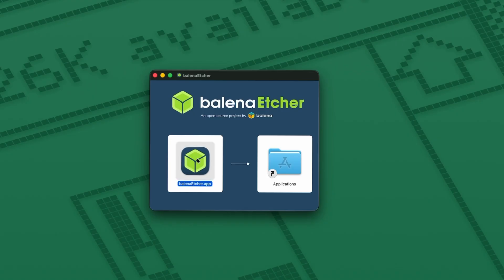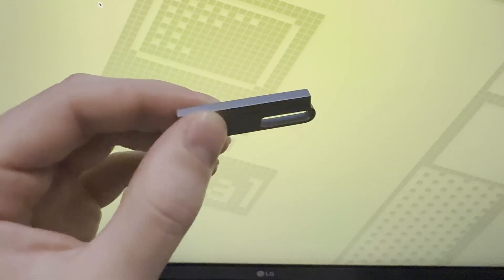Now go to your downloads and open Balena Etcher. I'm using a random knockoff USB for this, size 64GB. Most USBs will work for flashing ISOs.